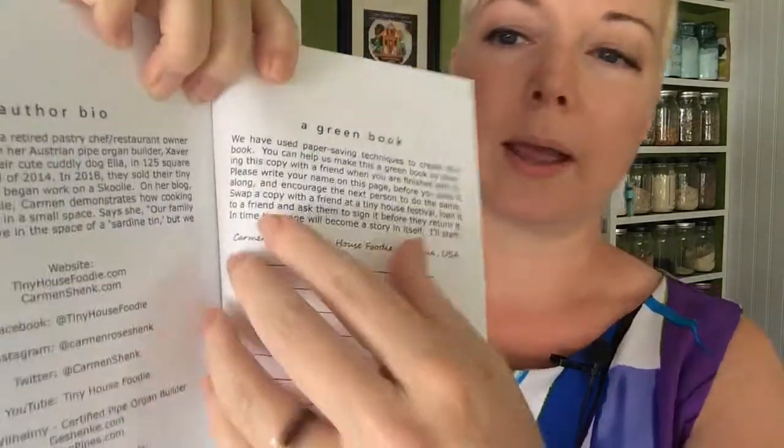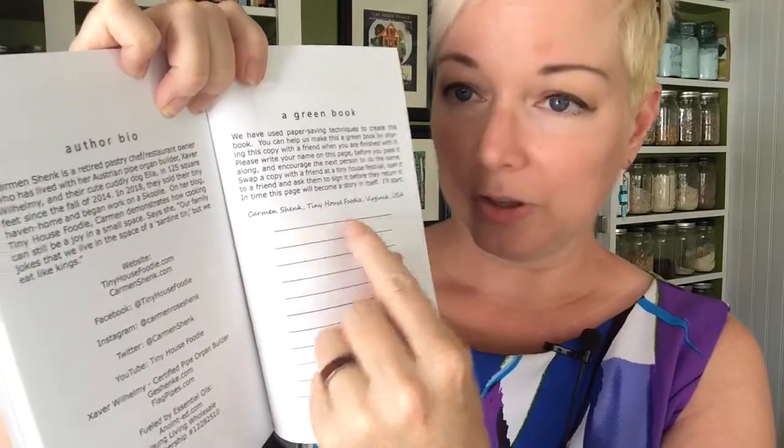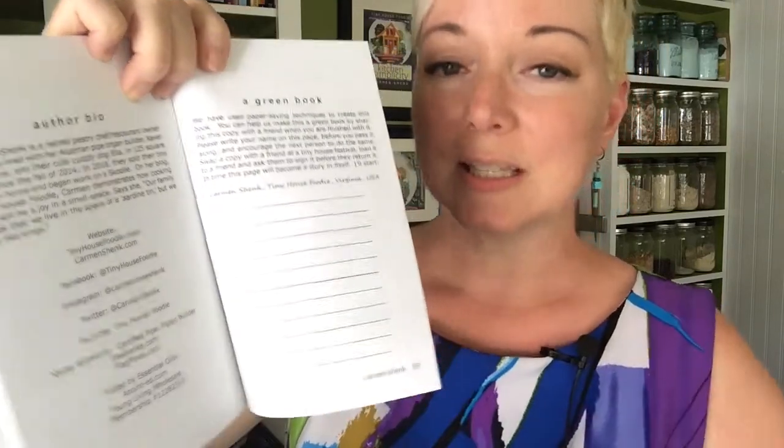I want to point out page 93 because this really matters to me — this is a green book. My name is right here, and when you get the book you're going to put your name here, then give it to a friend, and they'll put their name here. Eventually this page will be full and that'll become a story in itself. I hope somebody will email me a picture of that page when it's full, because that will make me so happy.